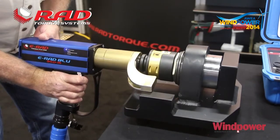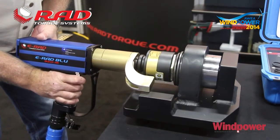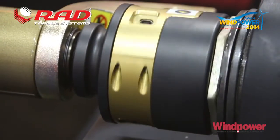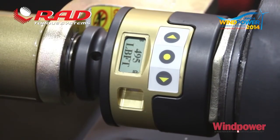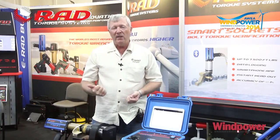You'll be able to download data out of the control box and the E-RAD to show work performed. You've also got a traceable document that can be generated from the transducerized socket — downloading the information into a spreadsheet gives you a time and date stamp, bolt number, and the peak load achieved.